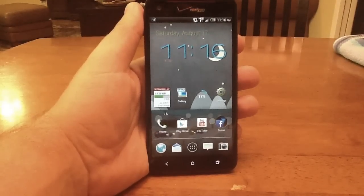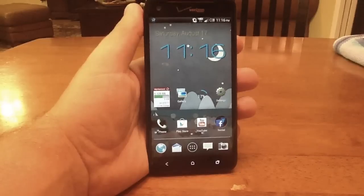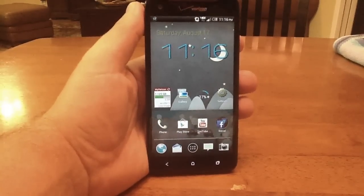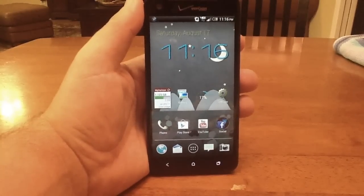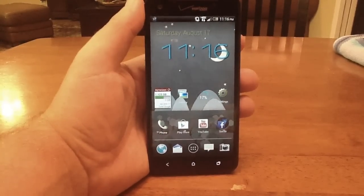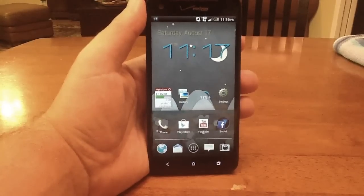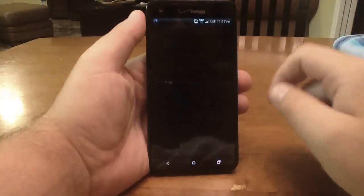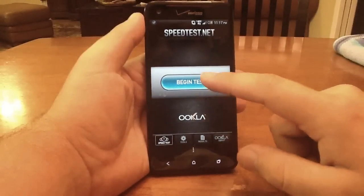Alright guys, so this is going to be a quick video on how you can easily boost your 4G, 3G, and Wi-Fi speeds on any Android device. Right now I am on the Droid DNA on Verizon Wireless, but this should work for any other Android phone on any network, including your Wi-Fi network. So first I'm going to show you some speed tests of what speeds I can get right now before we do this tweak.